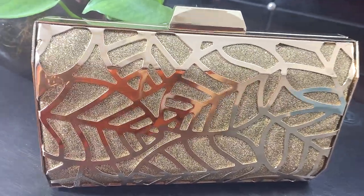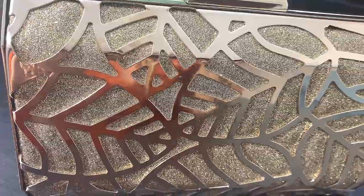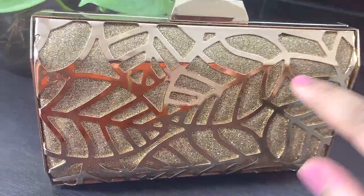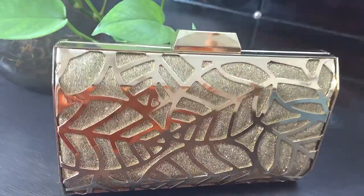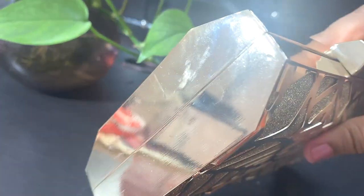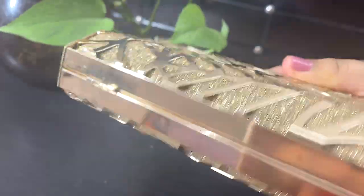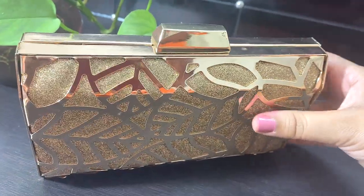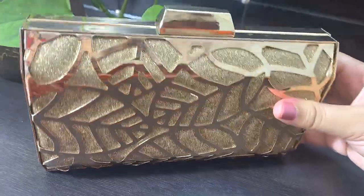Here is a close view of this clutch. As you can see, it has both shiny shimmery elements and leafy designs. These are metal — the side elements and the bottom all have metal running all over them.